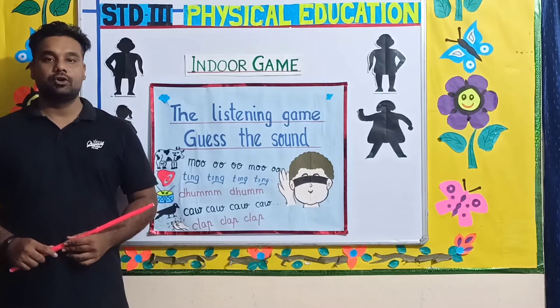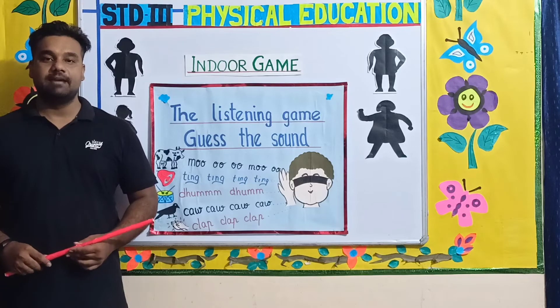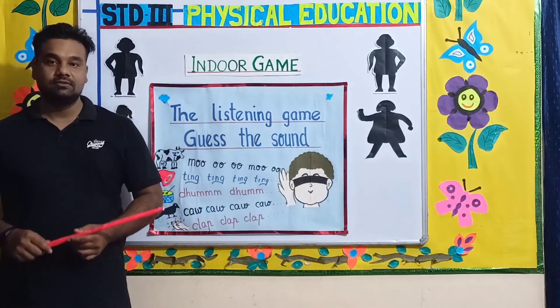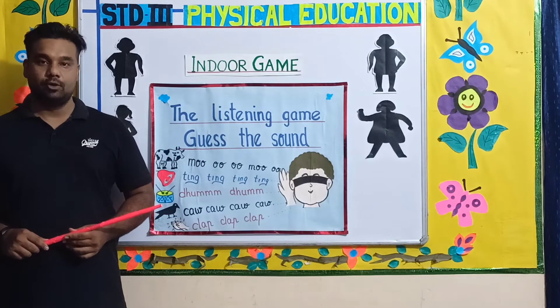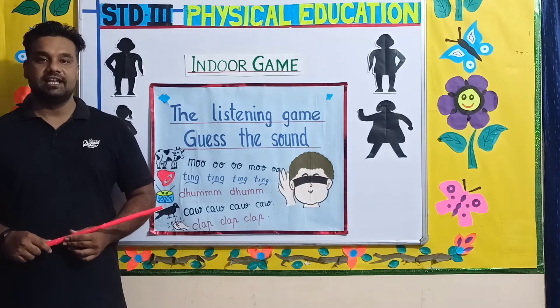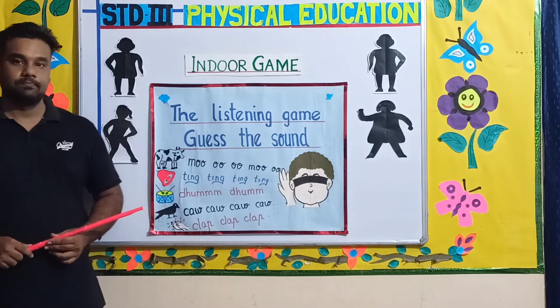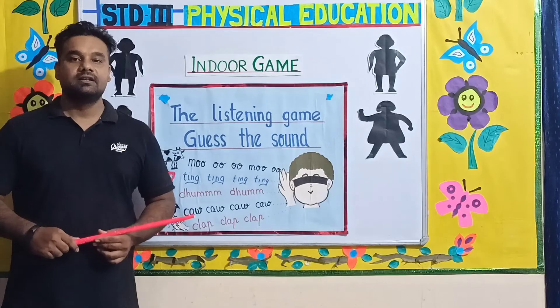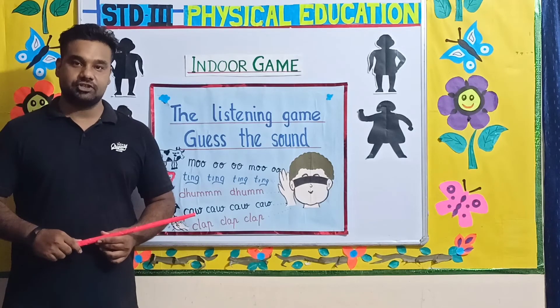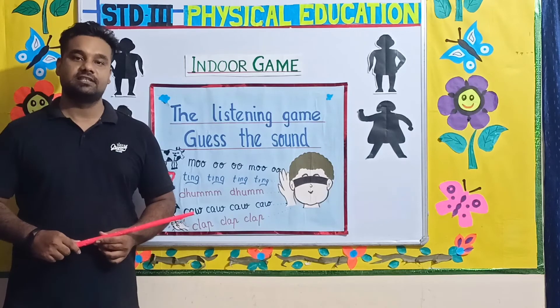Now I am going to show you a fun and exciting game. The name of the game is the listening game — guess the sound. This is an indoor game; you can play this game inside your house. Let's learn how to play. This game can be played by a group of children, and there will be an instructor who will conduct the game.